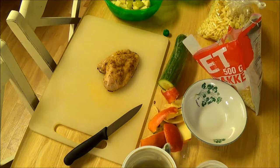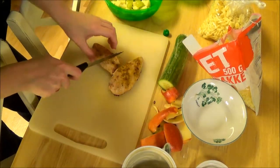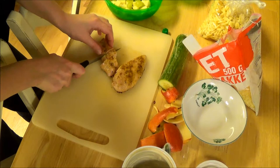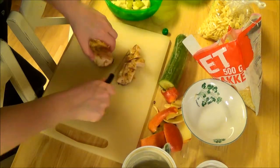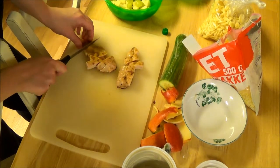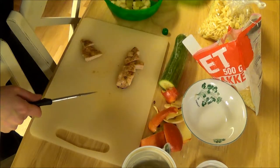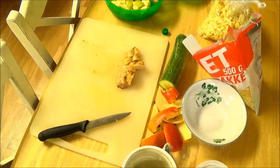Now I'm going to pick up a piece of chicken and just cut it up into pieces. Now I'm going to put the chicken in the little compartment. I actually think that's enough for him because he doesn't eat so much at school.